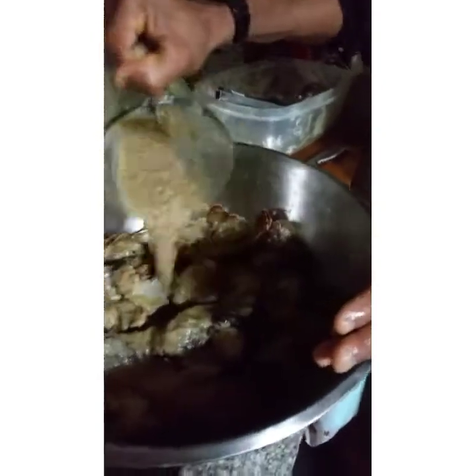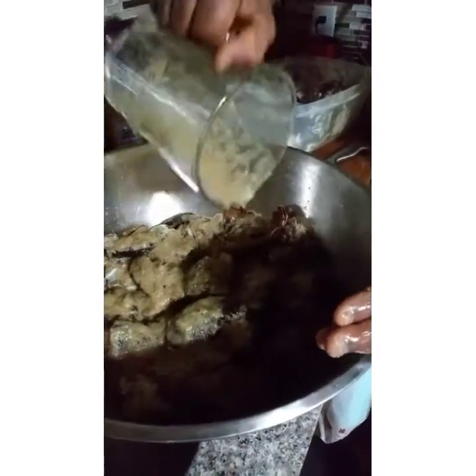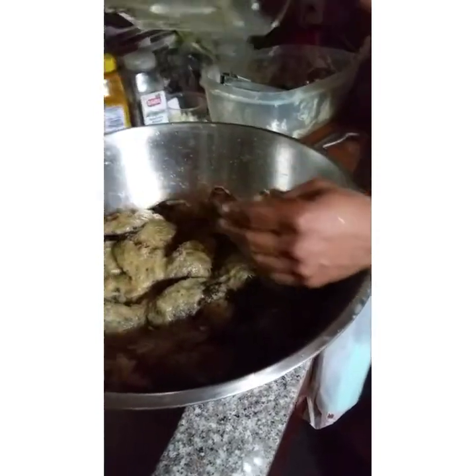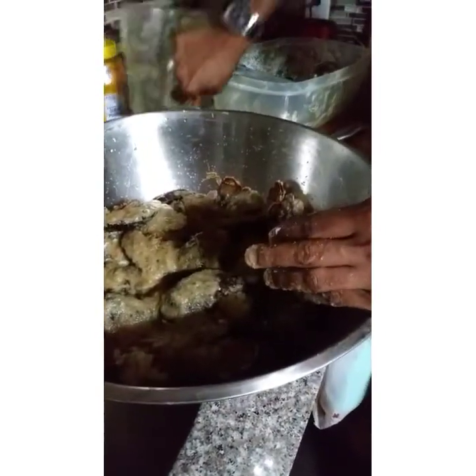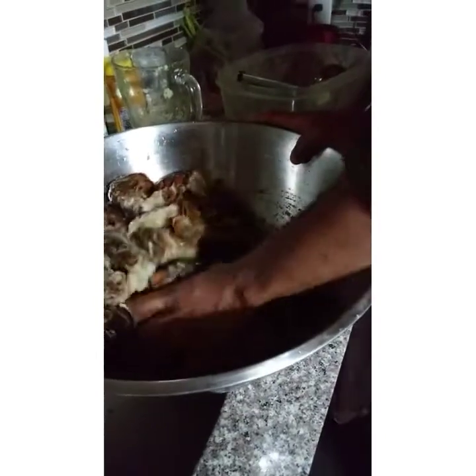This is the blended seasoning and he's pouring it over the fish. We told you already what he had in the blender: onion, scallion, pimento, green peppers, salt. Then you're going to stir it up and cook it, put it to boil. And curry powder, because he's making curry lobster tail.